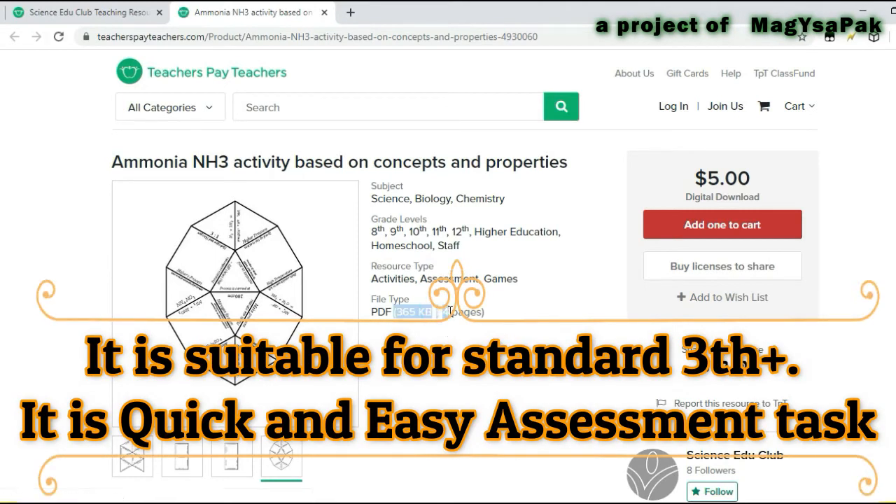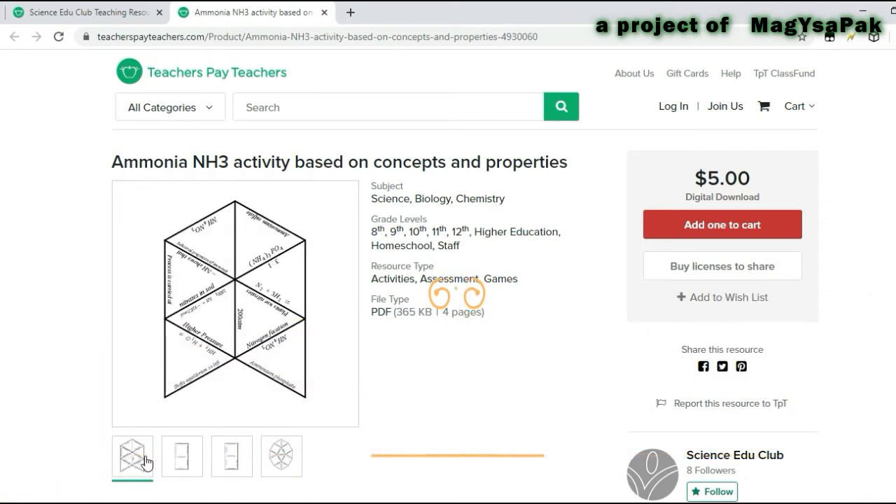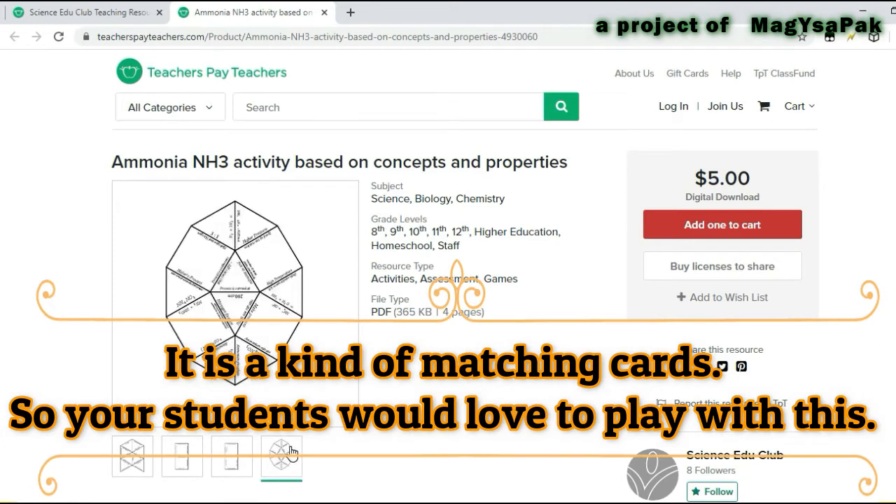It is suitable for standard 3 onward. It is a quick and easy assessment task. It is a kind of matching cards, so your students would love to play with it.